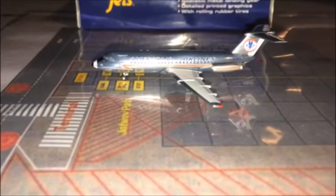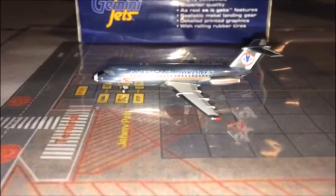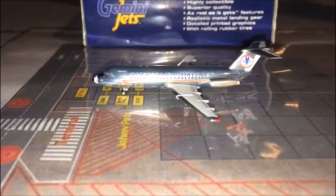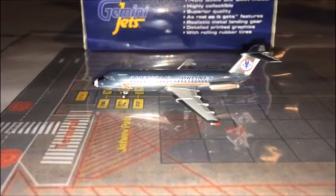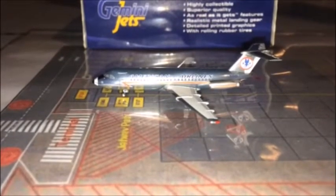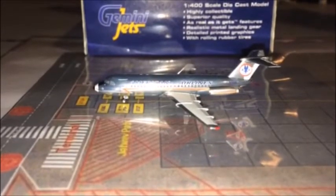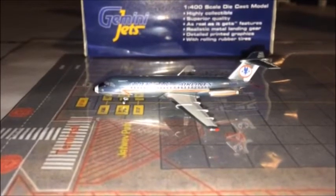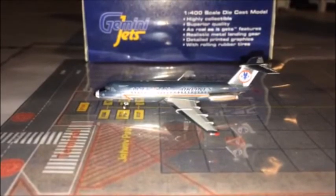Looking at the insert, it looks like the BAC 111 company handed over production of the BAC 111 Series 400 — or maybe the BAC series in general — to a company in Romania in 1979, and they ceased making all aircraft in 1988. So I don't know exactly when this aircraft was retired, but if you go on Google you can type it up and find it.